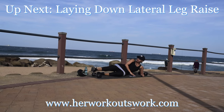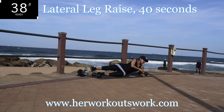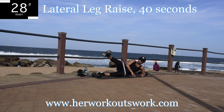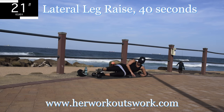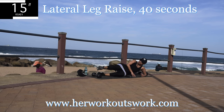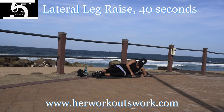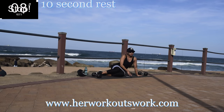Lying down lateral leg raise. You're going to lie down and raise your leg as high as you can — make sure it's straight. Engage your core. You're halfway there. 10 seconds to go. We're almost at the end of this challenge — let me know in the comment section down below which challenge you would like to see next and I will create it for you.